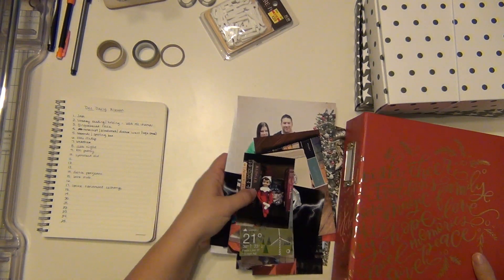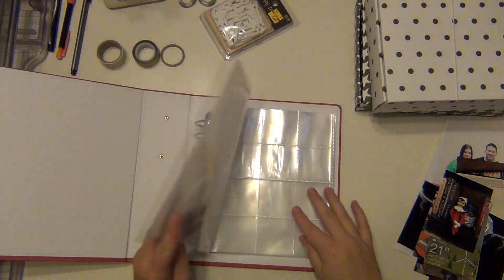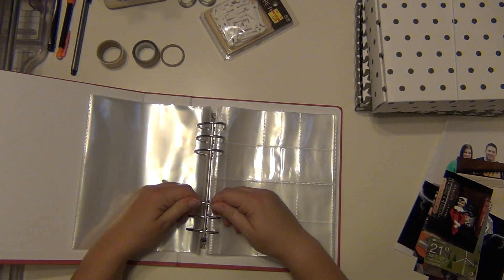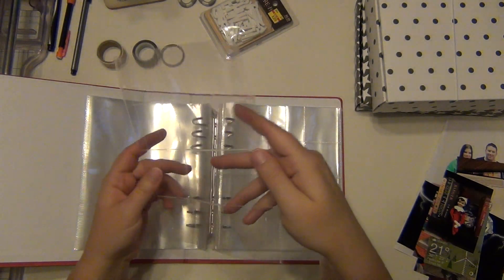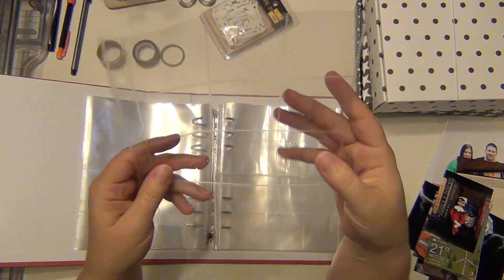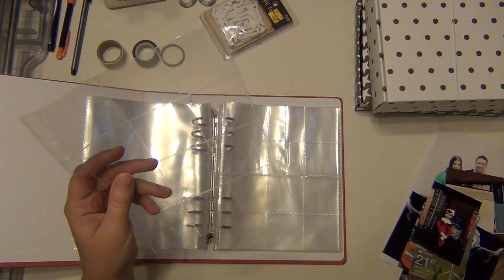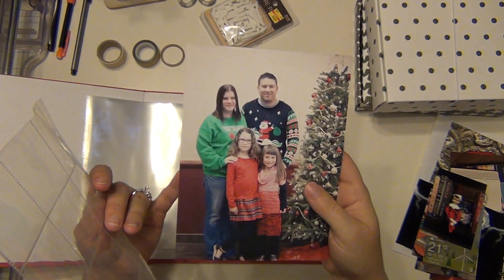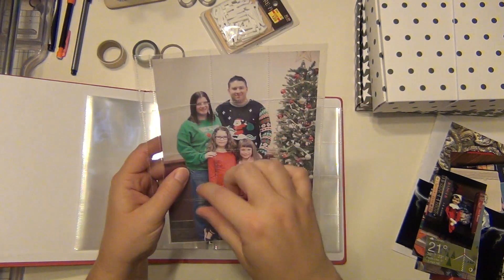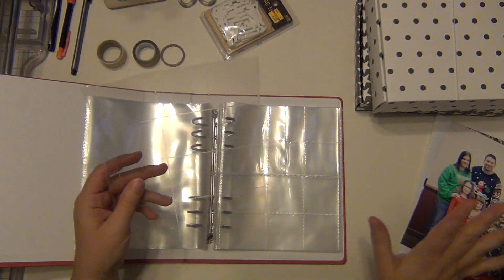For the opening of my album, I'm definitely going to be using one of these 2x2 slotted page protectors — there are 12 of these 2x2 squares. I'm going to do a lot of see-through type things, not filling them all up with a ton of stuff. I'd like to have a picture of our family taken at my husband's work behind it, so you can see through to our family picture. And when you turn the page you see the whole family. That's what I'm planning for my opening.